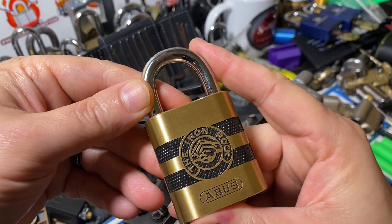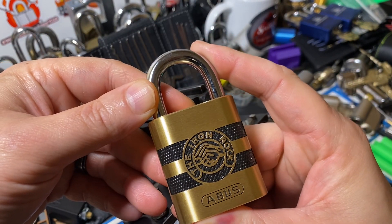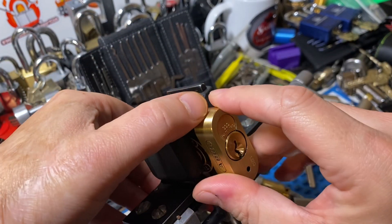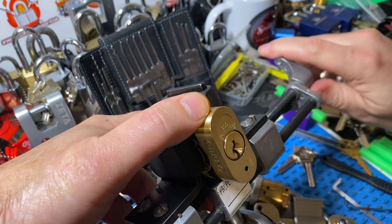All right guys, Georgia Gym. So my Avis Iron Rock finally arrived. It's been bouncing around the postal system for a while — it wasn't lost, it was just taking a free trip.